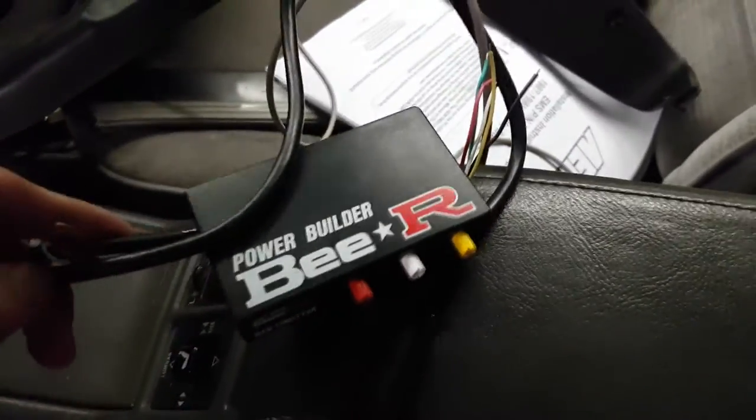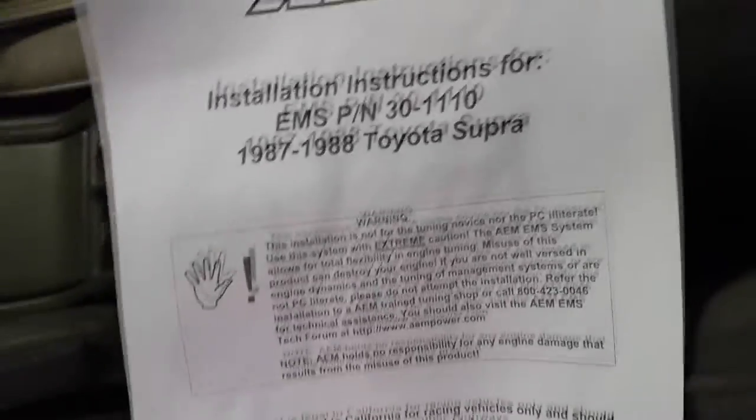I will be hooking up my boost rev limiter at some point — that's a really cool piece. And yeah, these are all the tuning instructions that AEM provides. Other than that that looks really nice.